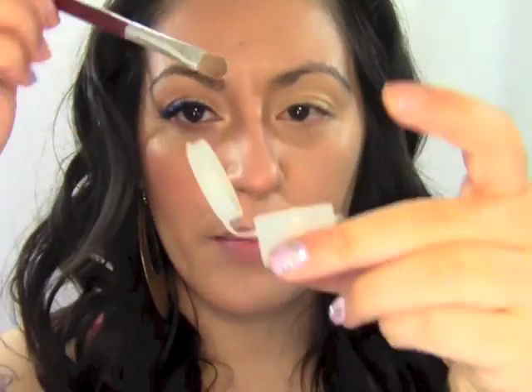The next thing I'm gonna use is a MAC pigment — it's called Vanilla Loose Pigment Powder. I'm gonna use a sifter brush like this, a nice little one. I'm gonna dip it in there and we're gonna put this all over our lid.